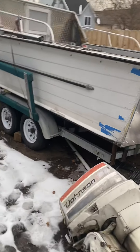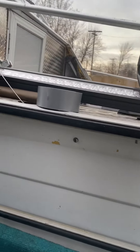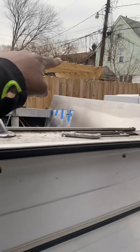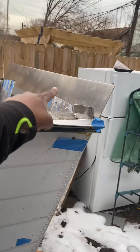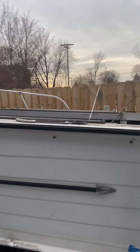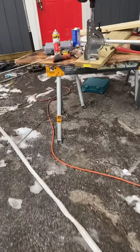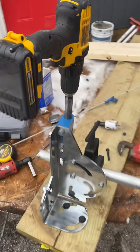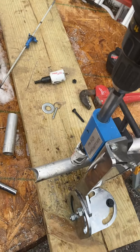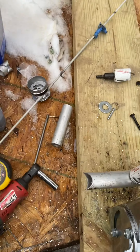We're gonna be putting some safety rails on this boat. I'll probably run them up a little higher and straight to the back, and drop them down just to give some extra safety features for people to grab on. Excuse the mess. So far so good, I'm loving what I'm seeing.